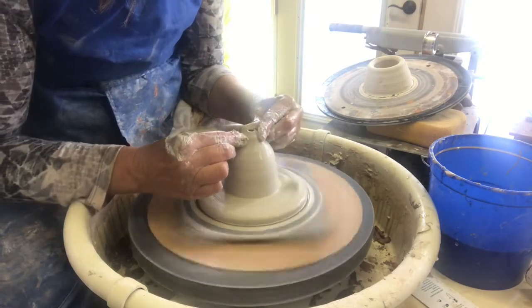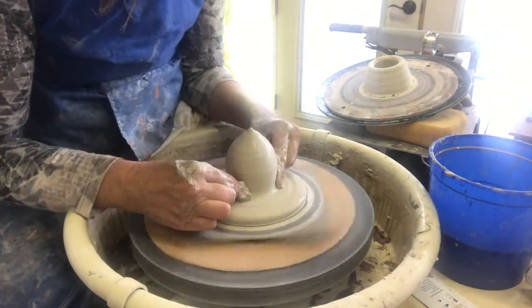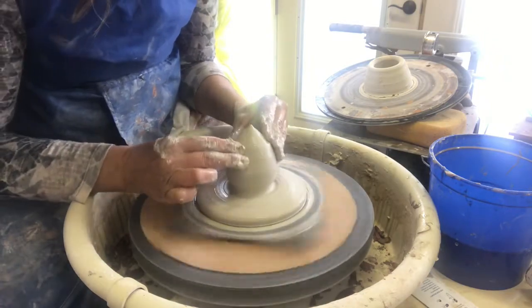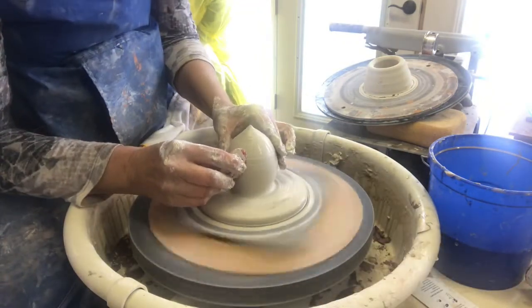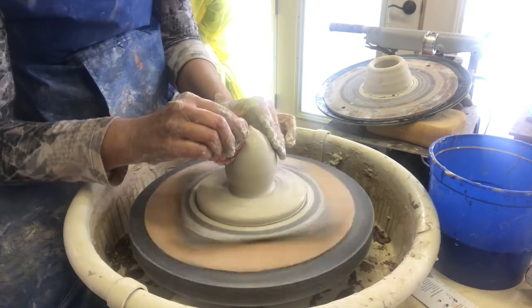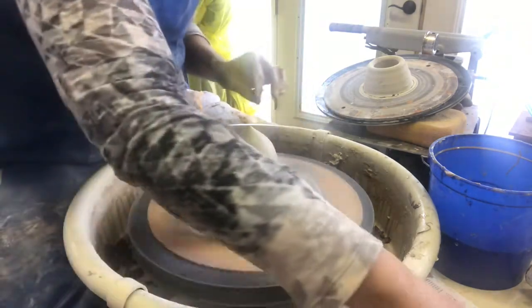Once you've got it closed it's really just a balloon, so you can do some shaping if you want. I'm just going to push it in down here a little bit, then take a little red flexible rib and just round it off. I won't carve the ridges into it until I'm trimming.